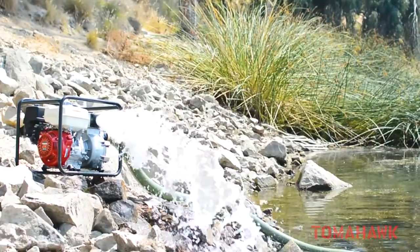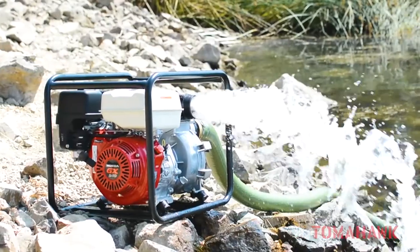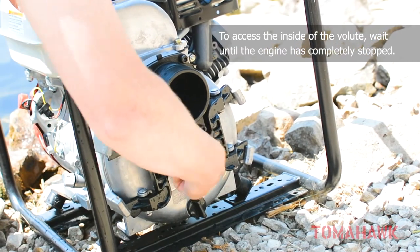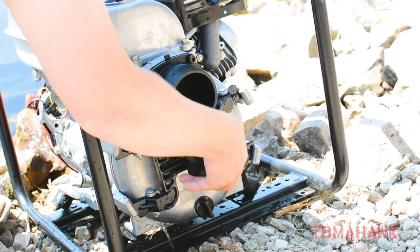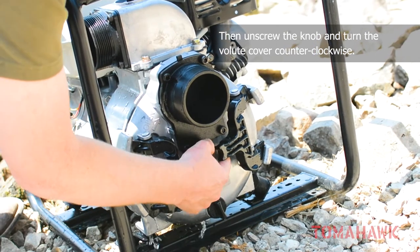Tomahawk full trash pumps can bring in debris up to one and a half inches in diameter without breaking. If a clog does occur, the pump will likely still work and the debris can easily be removed with the quick-release lever and access to the volute. If you need to access the inside of the volute and impeller, wait until the engine has completely stopped and cooled down. Then simply unscrew the knob and turn the cover counter-clockwise for quick cleaning of debris or pump repair.